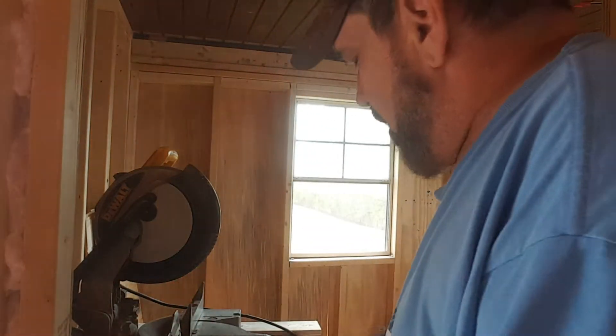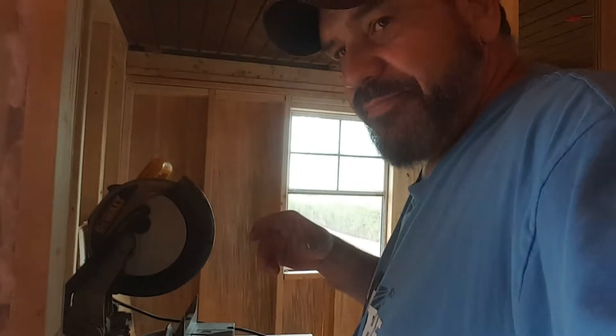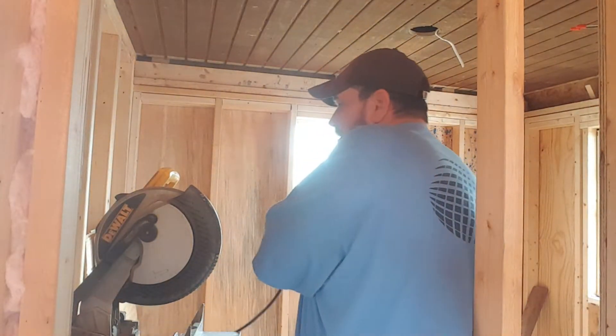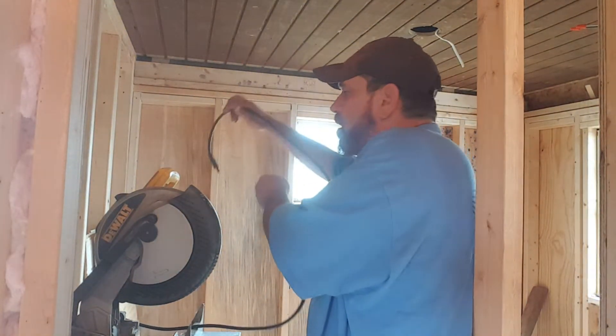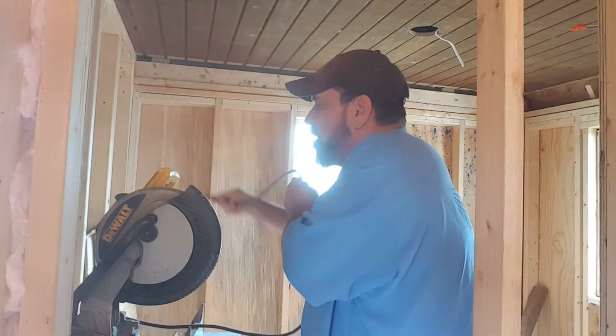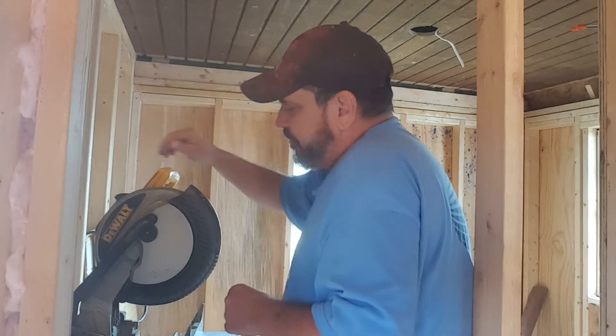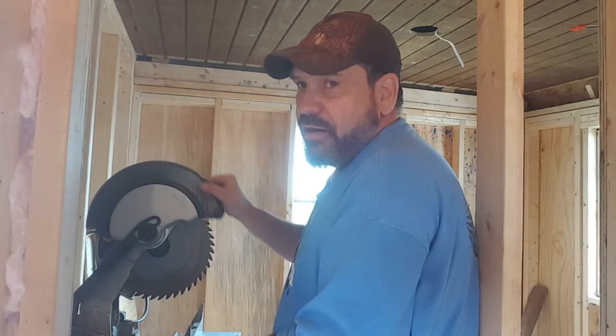The first thing I do, first and foremost, make absolutely positive sure it's unplugged — which I've done. Then I make sure that the cord gets put up somewhere where it cannot be plugged in while I'm working on it without me seeing it. So then I lift up the guard.